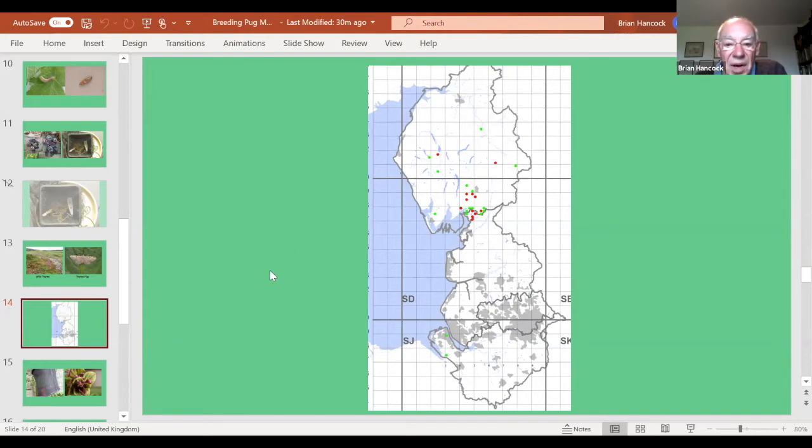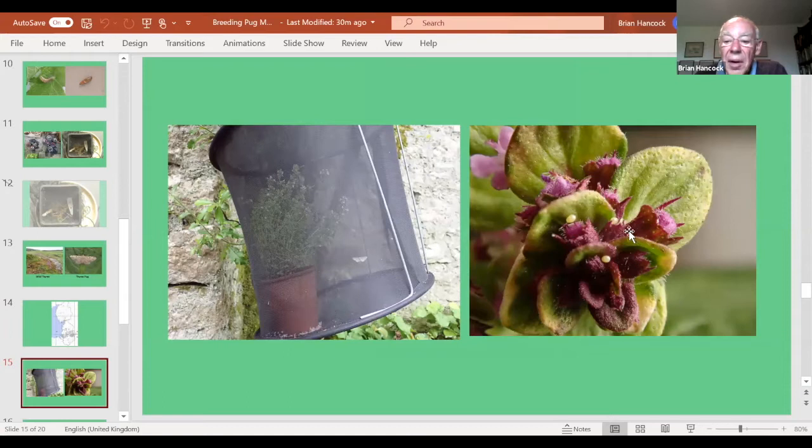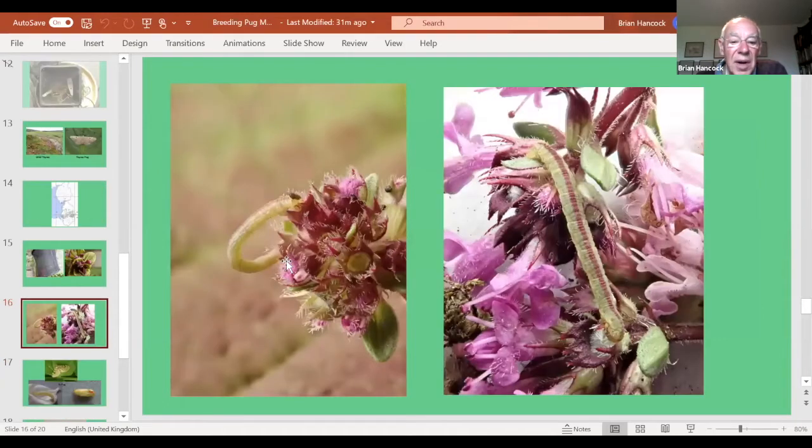Interestingly, this pug does spread into gardens — I've had it in my garden, Paul Daunter's had it in his, and Steve Benner's had it in his garden in Storth, so it's a rare garden wanderer from its main site. I got some eggs on the thyme. To breed this one I tried a different technique: putting a potted thyme plant from the garden centre into a little cage with two female moths, leaving them to get on with it. After about two weeks I found some caterpillars — there's a lovely almost-adult one with a purple stripe matching the colour of the thyme flowers. That's a first for me; there's not one on the UK Moths site.